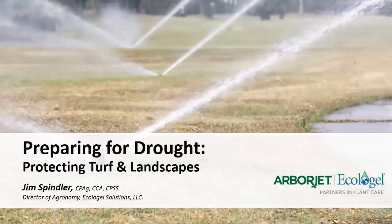Thank you, Zach, and welcome everyone to our webinar. Right now you can see my picture, but I'm going to switch to the beginning of the PowerPoint presentation. We welcome you for being here. And like Zach said, we're going to be talking about preparing for drought and focusing mainly on turf and landscape situations.